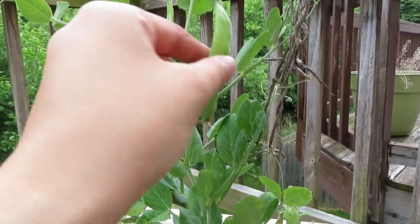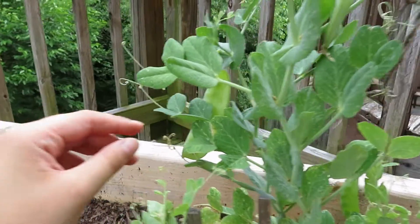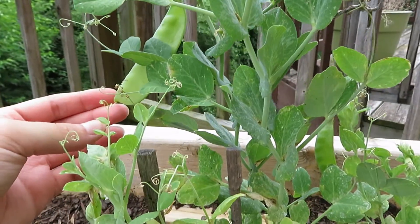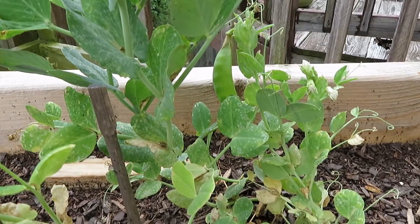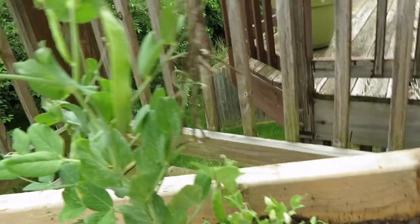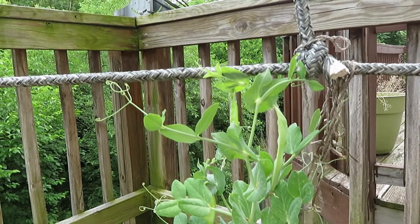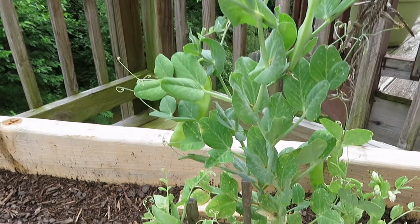Something else I can show are my peas. They are growing really well and I'm just so happy — I love growing peas. This is actually probably my new favorite thing to grow. Not only do they come up so fast, but they're just so neat. I love vine plants; they are just so interesting to me.